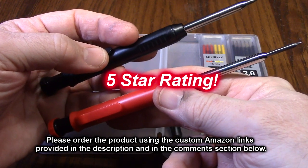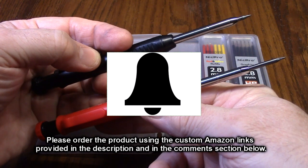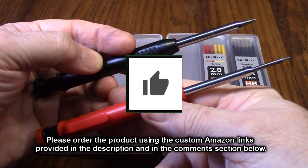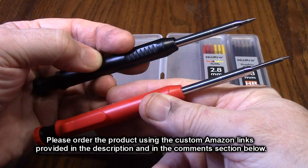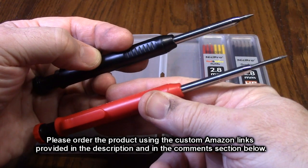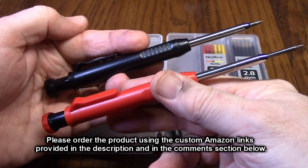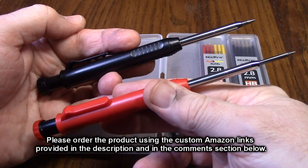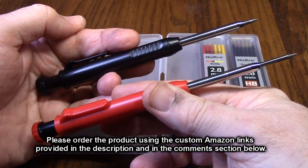Please remember to hit the subscribe button and the bell icon so you'll be notified of new video uploads. If you found this review helpful, please hit the like button. There'll be an ordering link in the information section — please use that link when ordering to help support this channel. I hope this review helped with your buying decision. Thank you for watching.